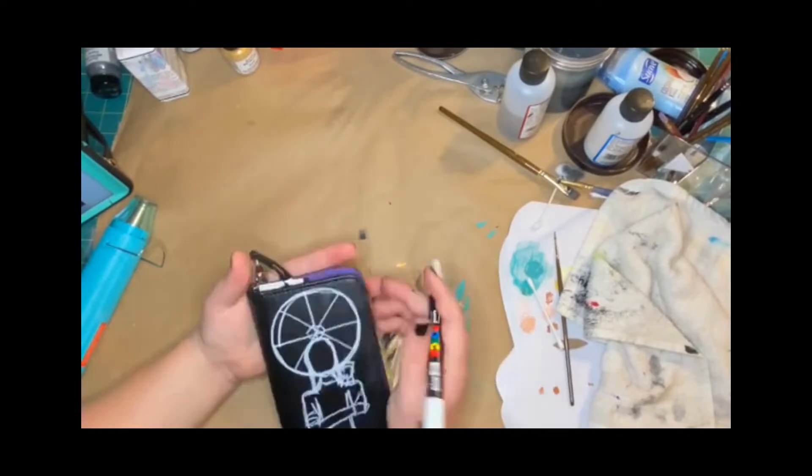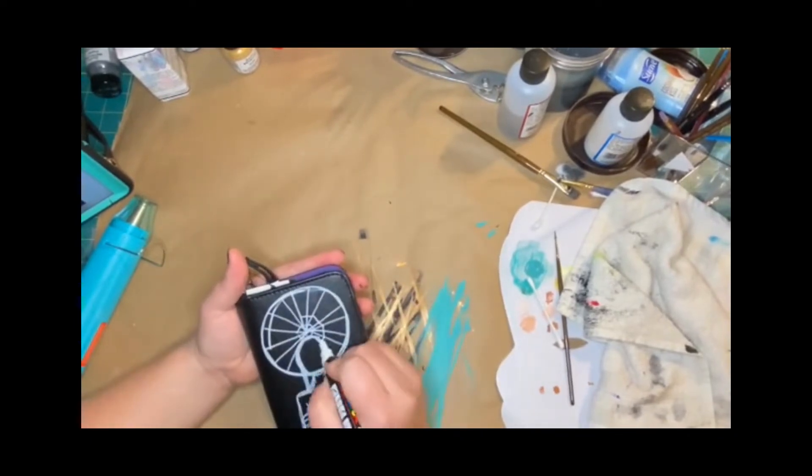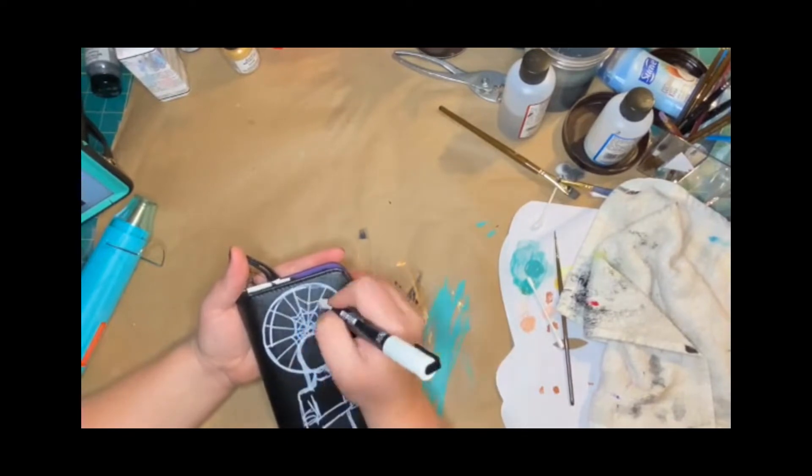This back piece looked a little more complicated, which is why I decided to go ahead and pre-draw it, just so I could get familiar with the shape.